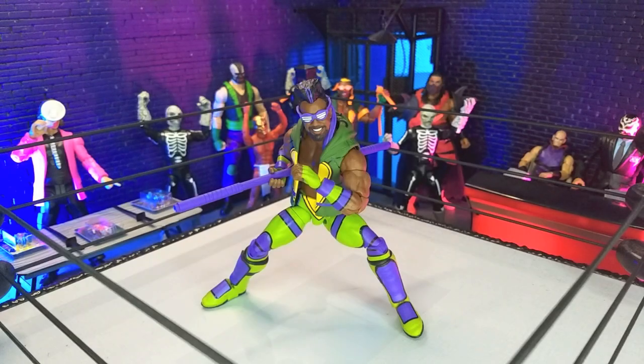Good evening, humans. TransourceMoth here. And tonight we're taking a look at the WWE Elite Collection TMNT crossover Xavier Woods figure from Mattel. Let's do this.